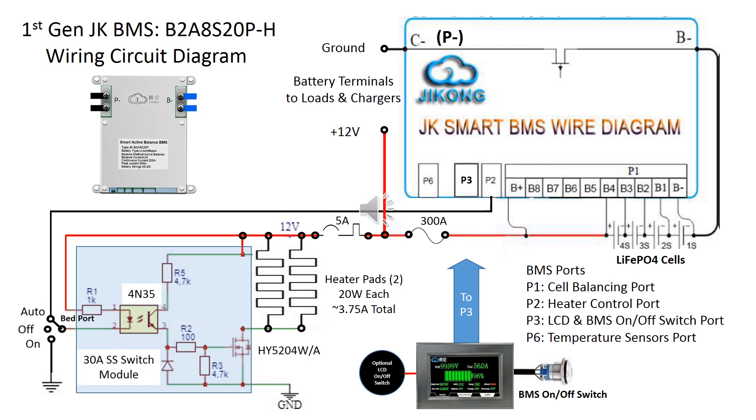A three-way switch is used to select auto, off, or always on for the heating function. Heater power will come from the battery itself if no external charging source is present. Some user intervention is required to avoid overdrainage of the battery.